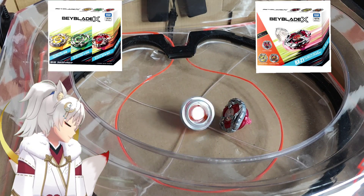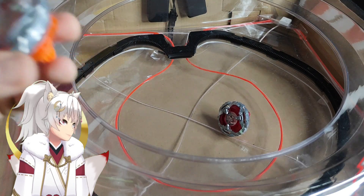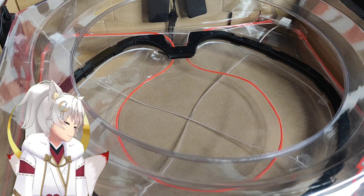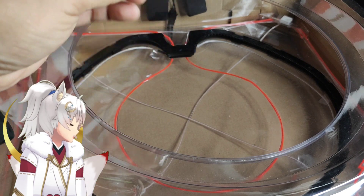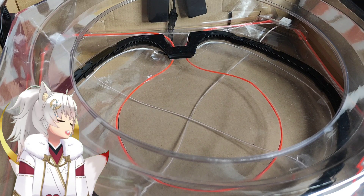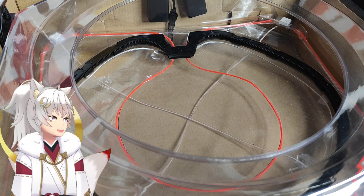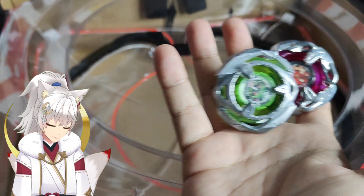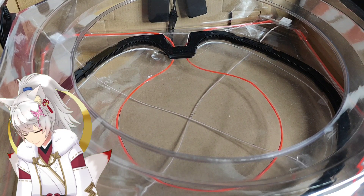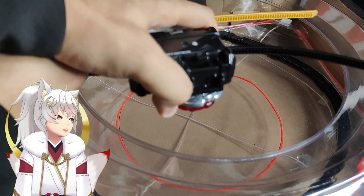Wow, Wizard Arrow took a beating there and it's actually still using so much stamina. It's really performing unexpectedly. Now let's try Hell's Chain against the others — just now it was up against Hell's Scythe, but I do want to see how it performs against the Wizard Arrow. So we have Hell's Chain against Wizard Arrow — let's see if something interesting happens. Three, two, one, go!